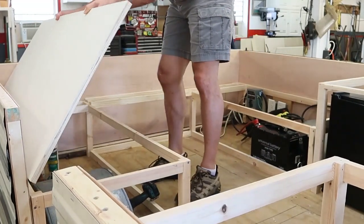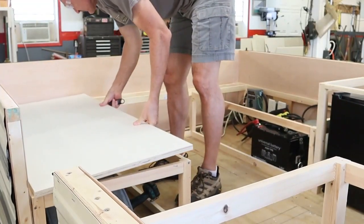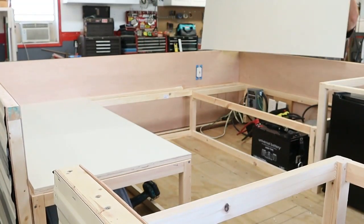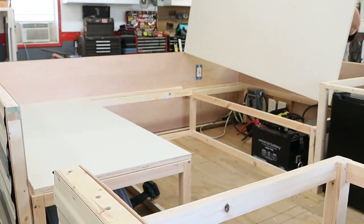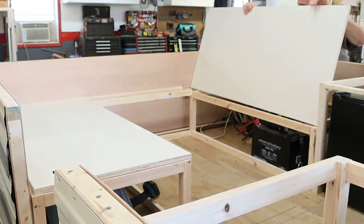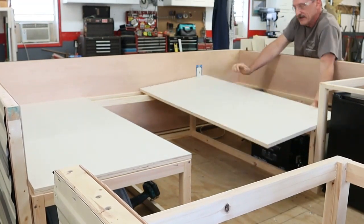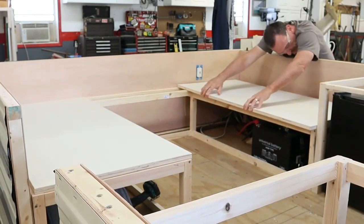I begin today by cutting out the seat tops for the storage boxes. These seat tops are three-quarter inch plywood and they are about 48 inches long. These won't be attached — they're just going to sit in place, but they'll also provide a base for sleeping if you decide to convert it to a bed area.